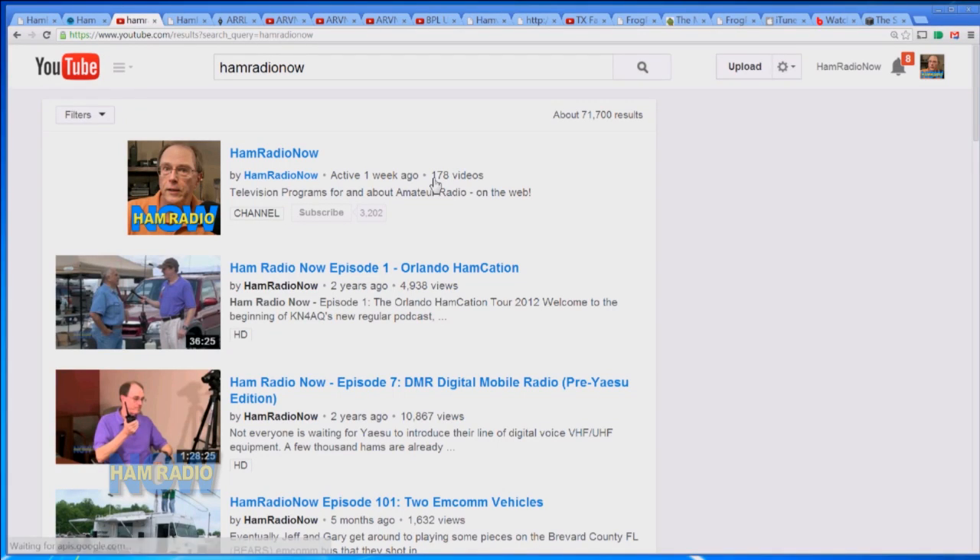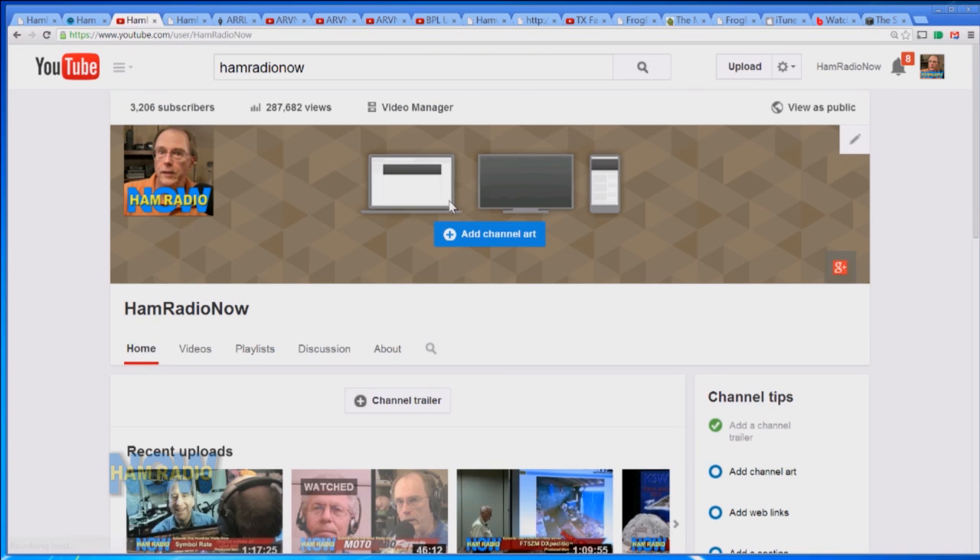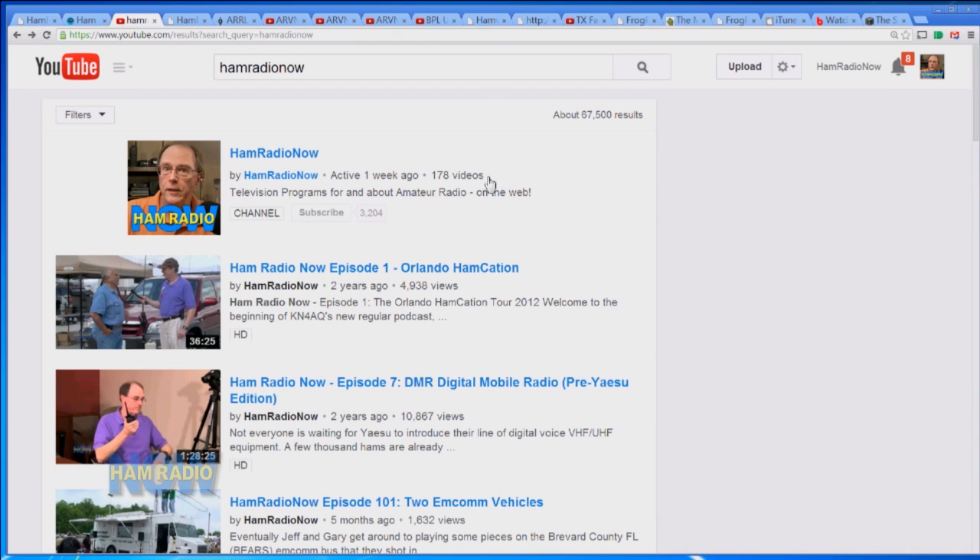I'm getting close, hot on their heels in episode numbers. Now of course for me that really doesn't mean very much, because if you look at my YouTube channel you can see I've really got 178 episodes up there so far — and look, 3,204 subscribers. The subscriber number has been ticking up pretty substantially. I need to catch up with Ham Nation at least on the official episode count, and then we'll probably pass them because they're pretty much one a week and I'm averaging a little bit better than that.